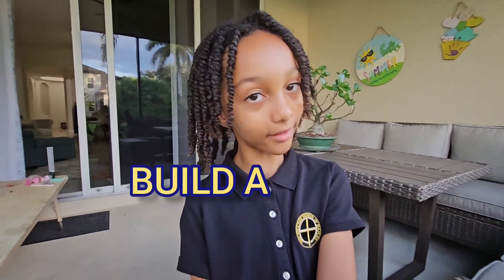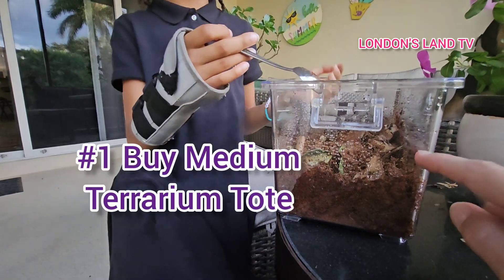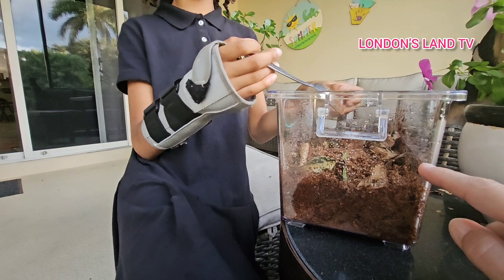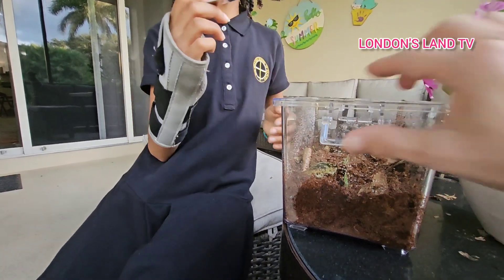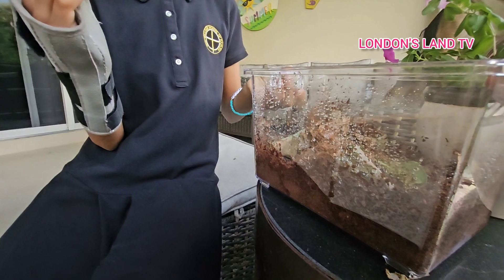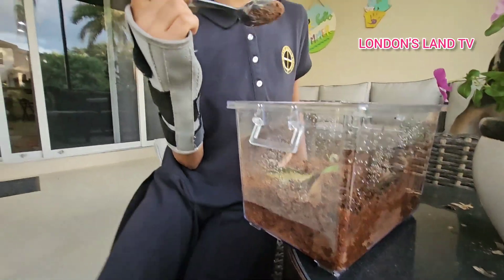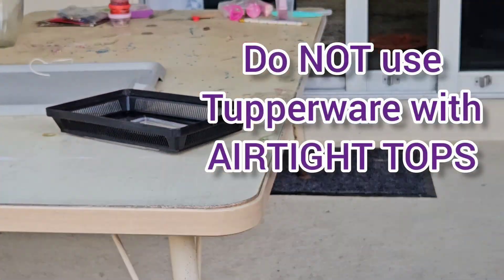How to build a terrarium for a millipede — not a lizard. Number one, you do not need a big glass case. This is 13 to 17 bucks depending on where you get it. It is a terrarium — a little terrarium tote that's actually meant to just carry a lizard to a vet office. But you don't need a lot of space for millipedes. It has a top that goes on it and it has air holes.